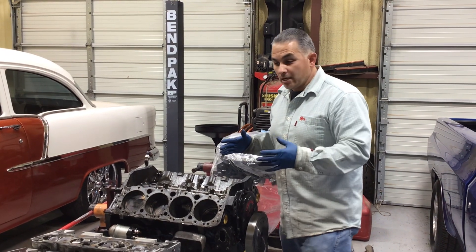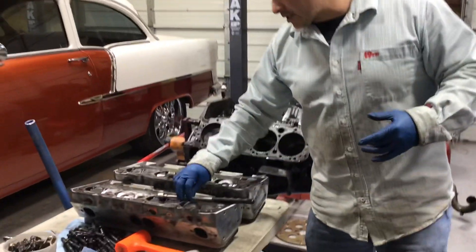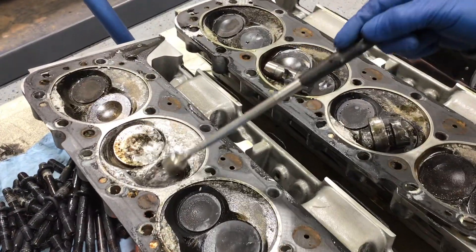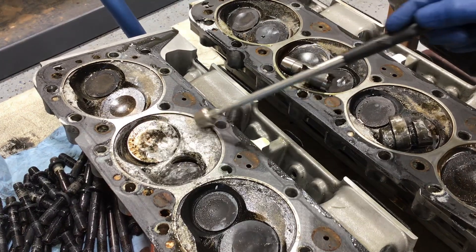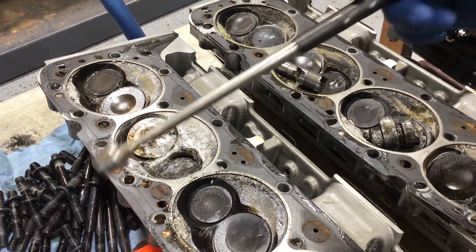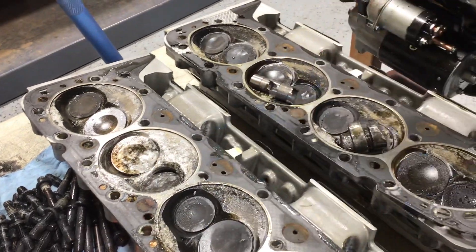It's completely destroyed. I also want to show you what happens to the head. As you can see right here, that part — look at that — it bent the valves and damaged all this area. You can weld these heads and reuse them again, though I don't know if it's going to cost you more.